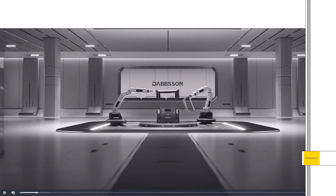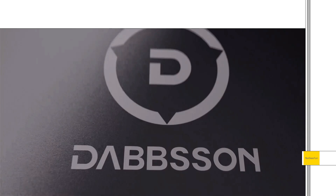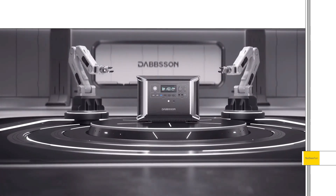I was just taking a quick look at this new power station from Dabson. This is the DBS 2300, and this thing's got a very innovative setup going on with the battery and as far as the solar charging.